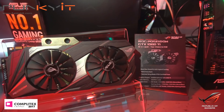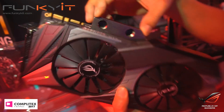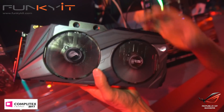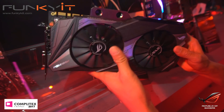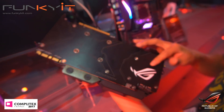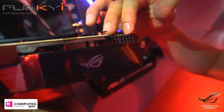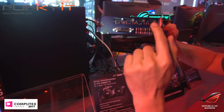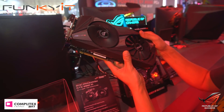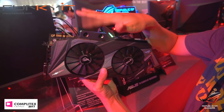Over here we have the ROG Poseidon GTX 1080 Ti. Notice the water cooling block here — two quarter-inch thread fittings. It's hybrid, meaning it has both fans and water cooling. You can run it as-is with the fans, or if you want water cooling, you have that already mounted with a water block. A nice back plate here — ROG. Dual 8-pin PCIe, and you have the usual HDMI and two DisplayPorts.